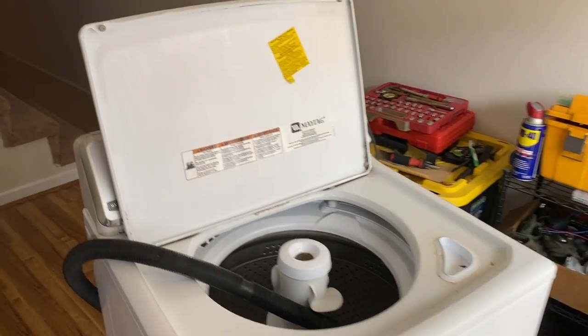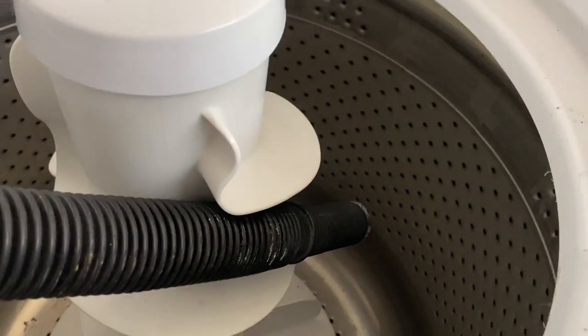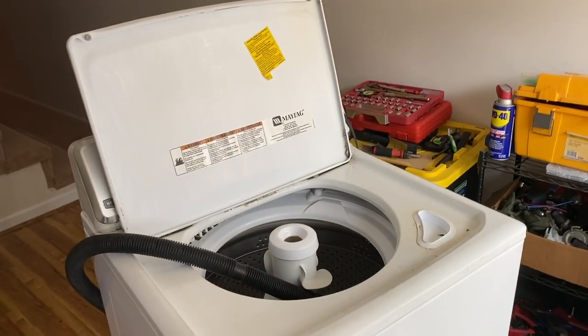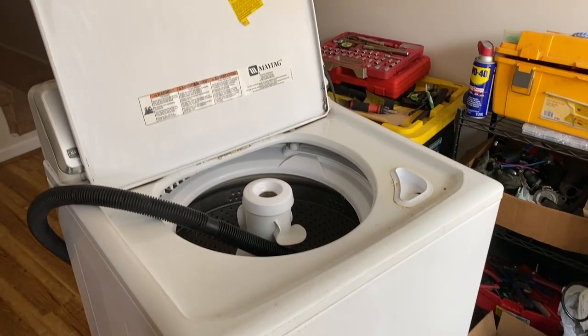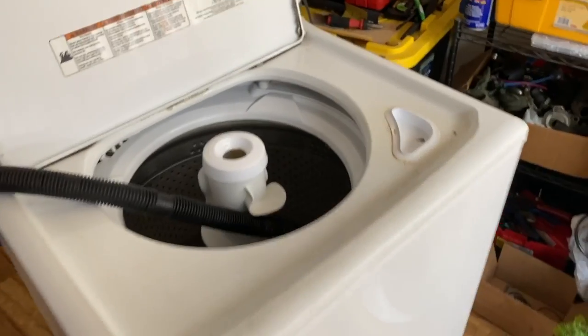So I found this next to the garbage can. It's a Maytag. It's stainless steel on the inside, it's got a few little rust spots, but overall it looks decent. I'm gonna see if I can flip this, get it working. I actually don't even know if it's broken, but I don't want to plug it in. The first thing I want to do is take it apart and just look at it to see if I can physically see what's wrong with it.